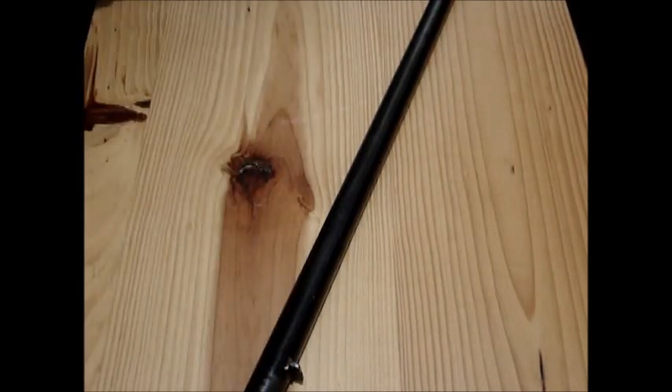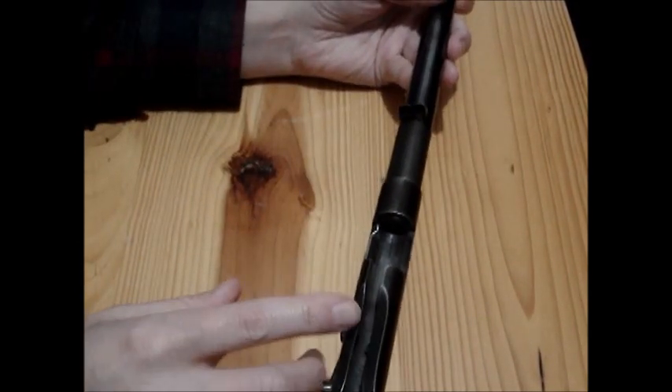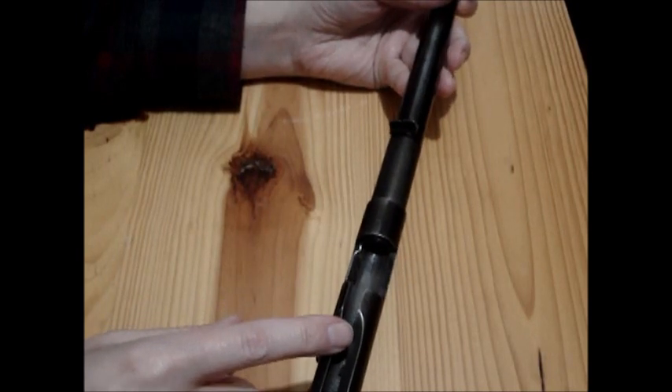Basically from the breech face to the end, it's a 22-inch barrel, which is a good length for a .22. It's a nice, handy little gun. It doesn't really have a bolt that's specifically for it.